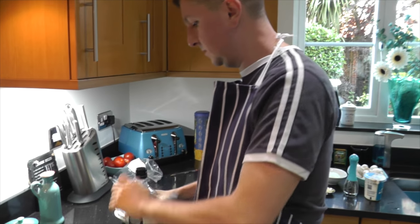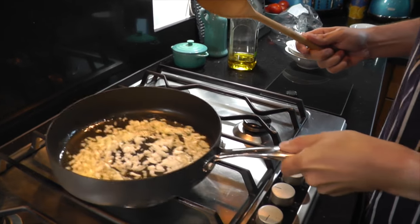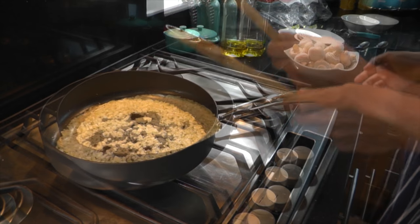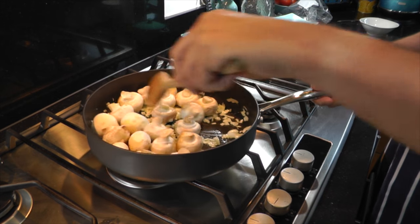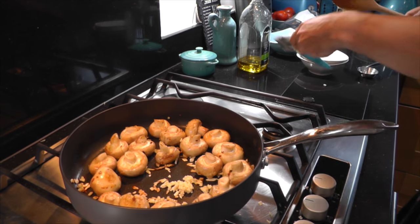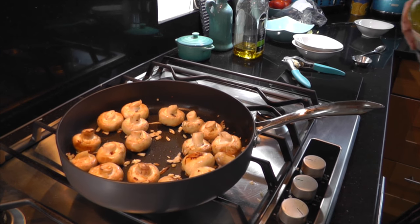First up, put some olive oil in the pan and sweat the onions first. Just sauté them for about a minute or so. Now in go the mushrooms — we want to sweat those through for about two minutes. Once you've sweated out the mushrooms, put the cloves of garlic through a garlic crusher and add those in.